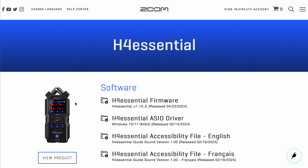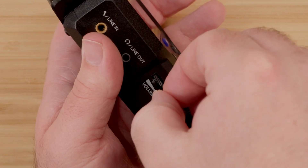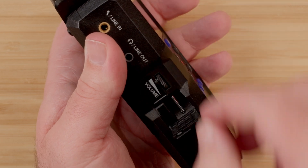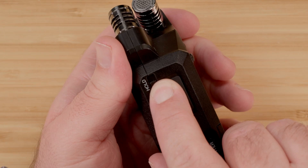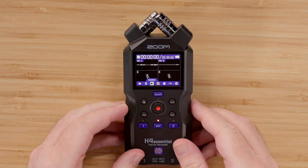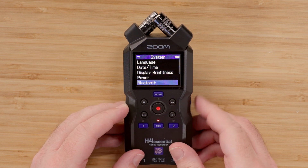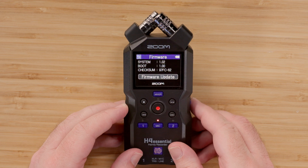Once the .bin file is on the microSD card, prepare your H4 Essential by inserting the microSD card into the device and powering the device on. Use the scroll wheel to navigate to the system menu and press enter. Then navigate to the firmware menu and press enter.